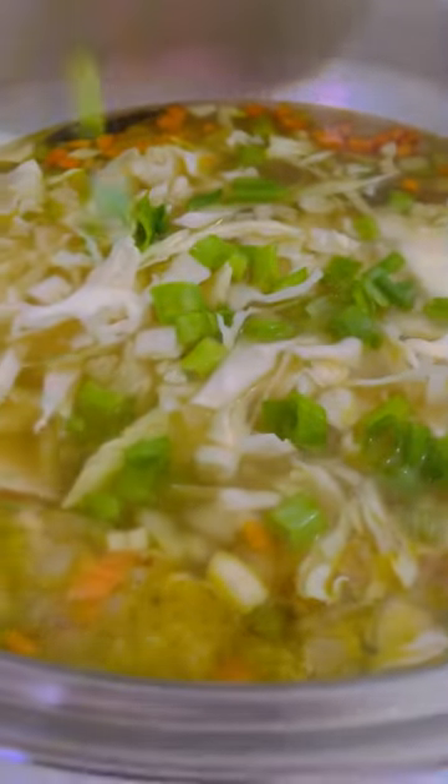I add bay leaves into the broth. You can use vegetable broth if you don't want chicken broth. Make sure that it's low sodium or no sodium, or you can make your own broth — that's better.